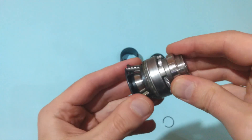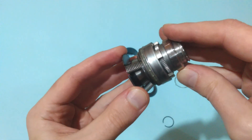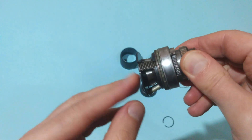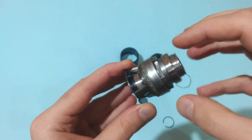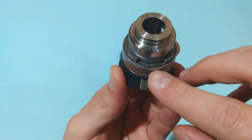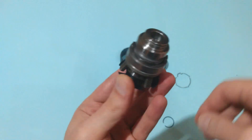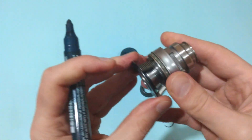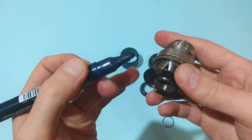Another important thing before continuing with the disassembly is to mark the position of the jaws. This is because they have a specific thread, and if you mix up their position later when you try to assemble the chuck, their thread won't match the thread of the split nut and you won't be able to use the chuck. So mark the position of the jaws using a permanent marker or some other way.